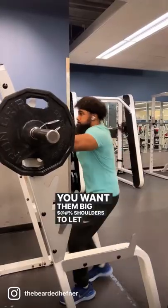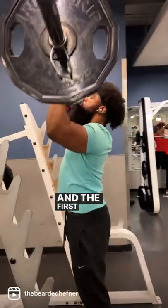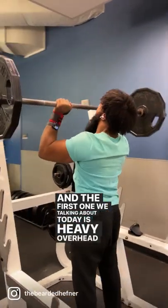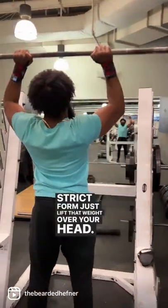Yo, you want them big ass shoulders to let them know you ain't playing? You gotta stick to the classics. And the first one we talking about today is heavy overhead presses. Strict form, just lift that weight over your head.